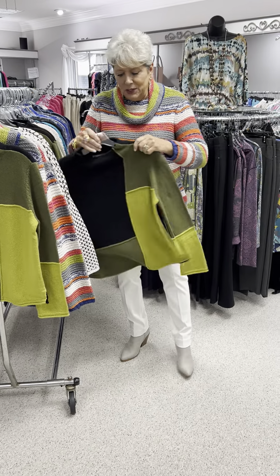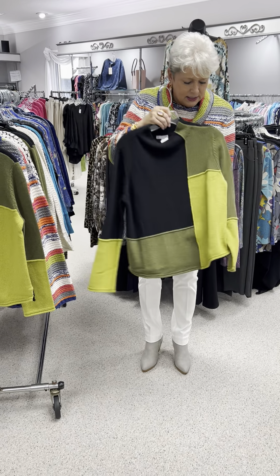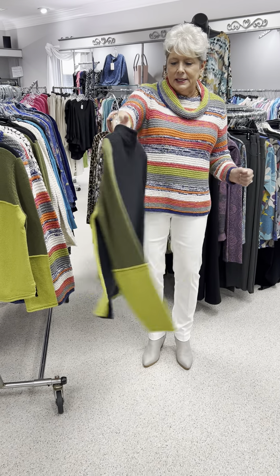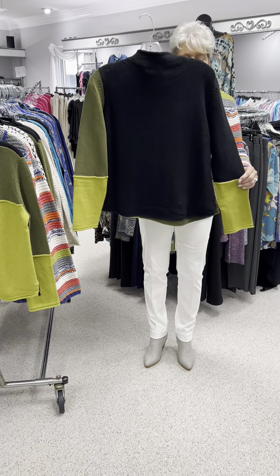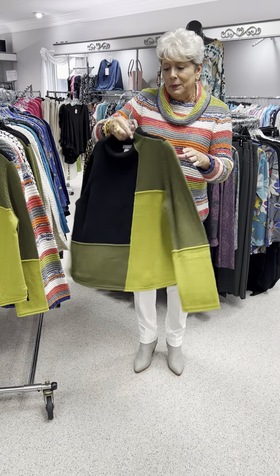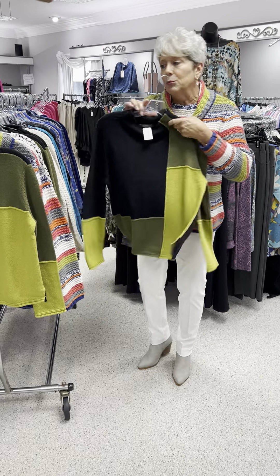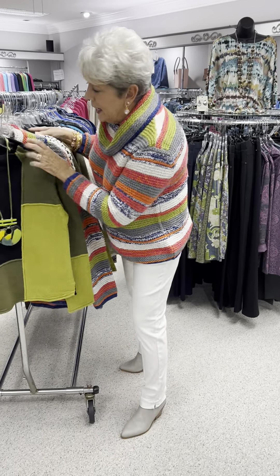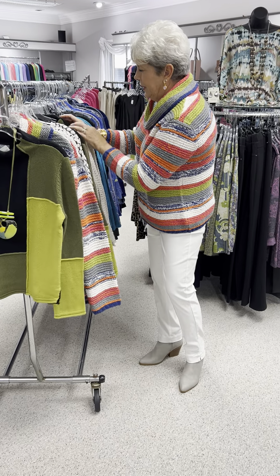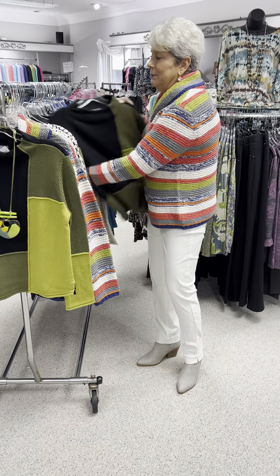The one I featured on the end cap has a neat little color block design. It's got your loden green, your citron green, and black. It has a solid black back, but then it has the treatment on the sleeve — so you do see a little bit of color blocking from the back. It is a funnel neck. Again, it is a cotton and acrylic blend, priced at $108. I have an extra small, a small, two mediums, and a large.